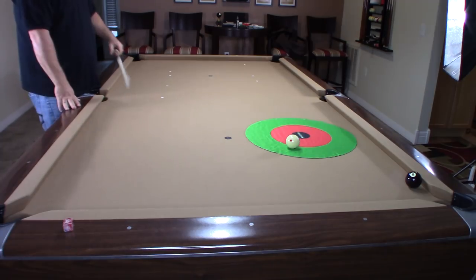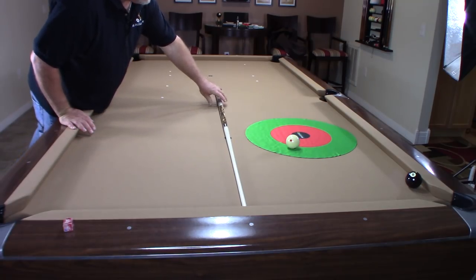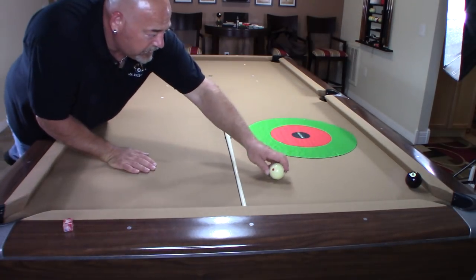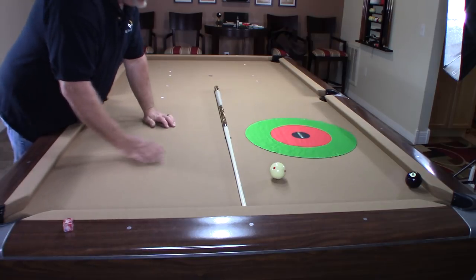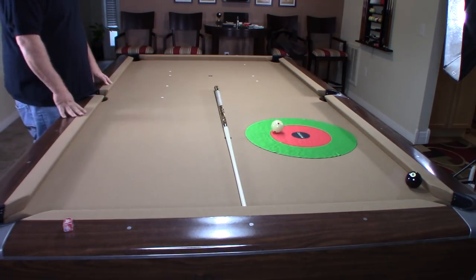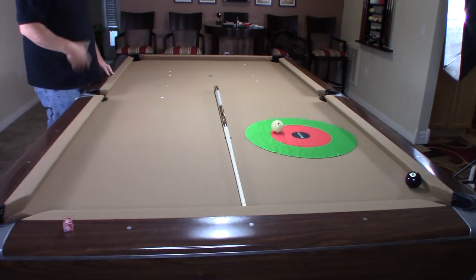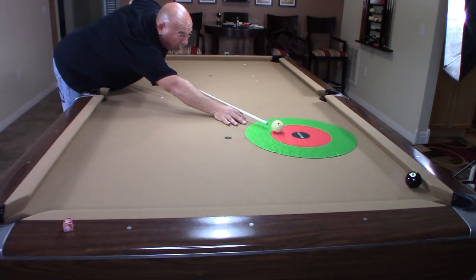I want to keep the cue ball from the middle of the table over towards my long rail to make the shot much easier. If I hit it a little too hard and bring my cue ball up too far, I'll have a really difficult shot. The speed you hit the ball is crucial — don't always try to overpower it. You want to finesse the ball, and that requires just the right touch. Practice that. Now I have a really easy shot to win the game.